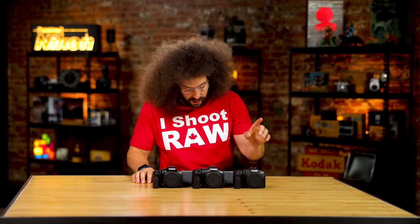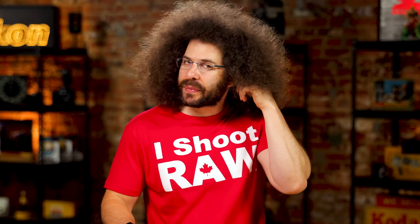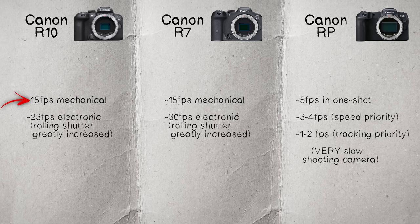Moving on to frame rate: the RP gives you 5 frames per second in one-shot mode, 3-4 fps in speed priority, and 1-2 fps in tracking priority. The R7 gives you 15 frames per second with the mechanical shutter and 30 fps with the electronic shutter. The R10 gives you 15 fps with the mechanical and 23 fps with the electronic shutter.